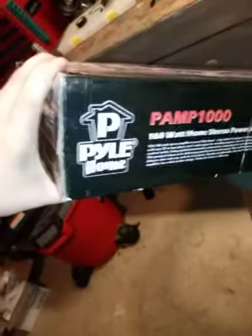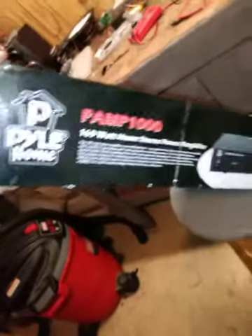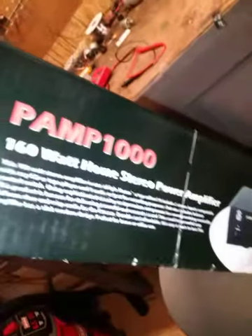What's up everybody, KTOL here, got an unboxing video — my first one here. Let me flip around — whoa, it's heavy — of the P-Piola Home PAMP-161 Home Stereo Powered Amplifier.